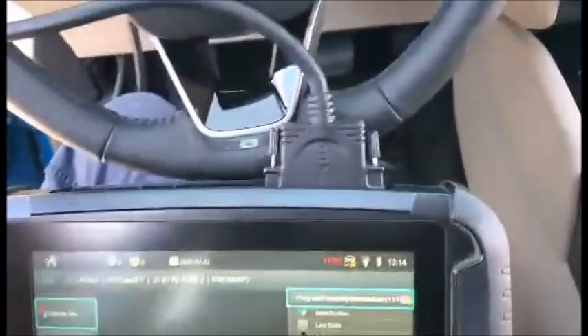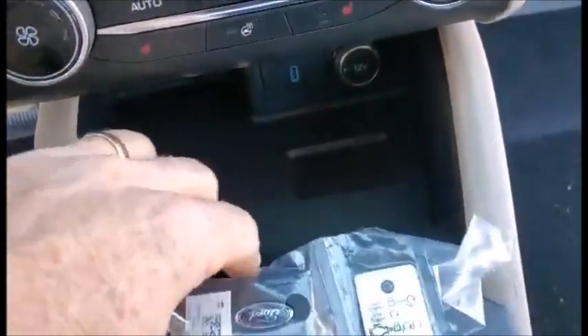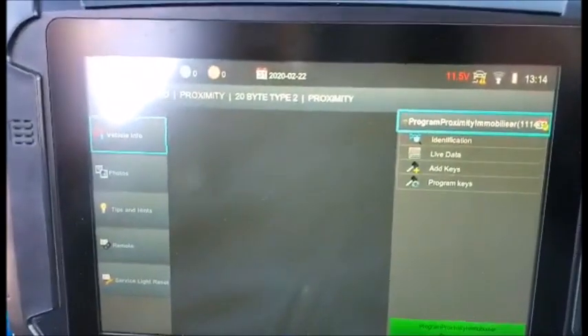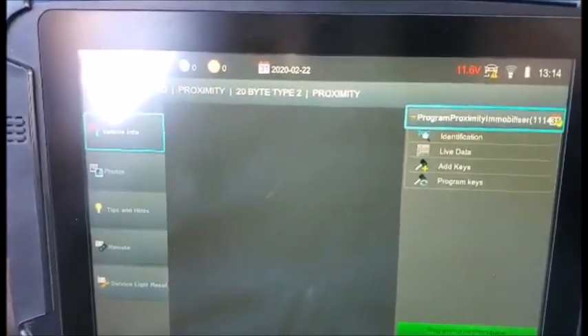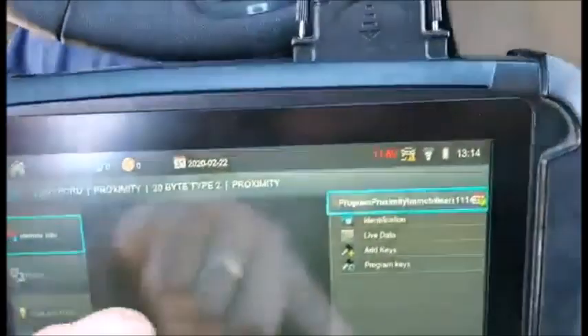Mike with Metro Lock here, working on a 2020 Ford Escape, new body style. Point of reference is the cup holder — right in front of the cup holder we have the programming slot. We selected this by system, not by make and model. You can see right here: proximity type 2. Let's go ahead and connect.